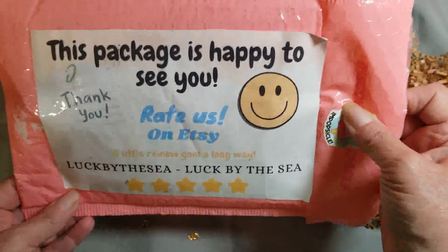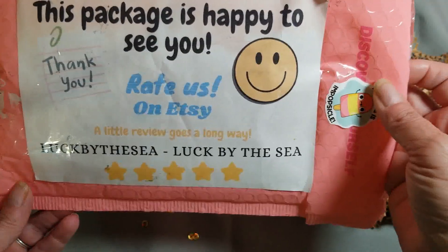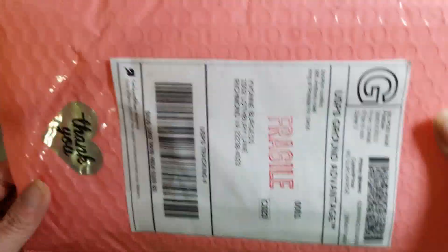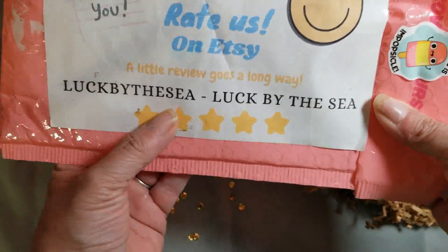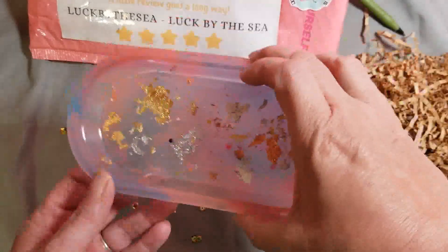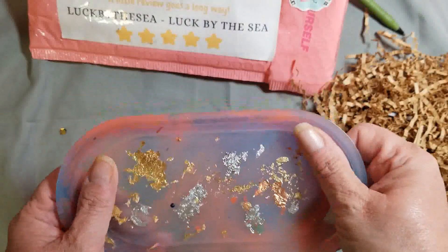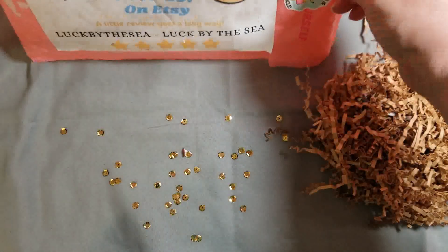It came in this 'happy to see you' envelope. I just love that — I think that is just the cutest thing ever. Jocelyn with Luck By The Sea on Etsy. I enjoyed the tray that I got from her so much that I wanted to try some of her other items as well. So let's see what we've got.